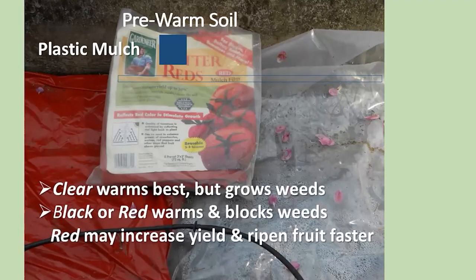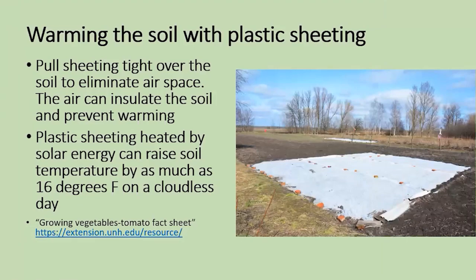Here's a picture of a gardener who's warmed the soil with plastic sheeting — you'll notice it's pulled tight and anchored. If you have air spaces it's going to insulate and prevent the warming of the soil, so secure it down tight. It's been found that on a nice sunny day, solar energy will warm the soil by as much as about 16 degrees Fahrenheit in one day. So plastic mulch is a nice way to consider if you want to get your soil warmer.